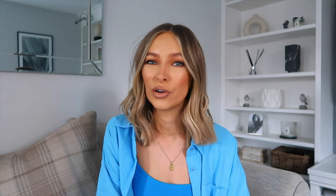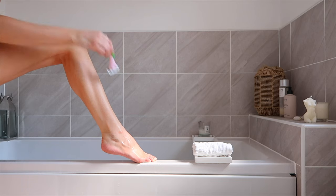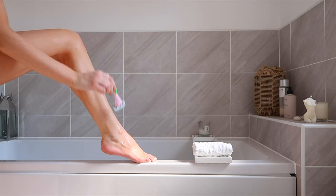Another tip: when it comes to shaving, I tend to shave the night before I apply tan, or at least five or six hours before. The reason is if you shave and then put tan on instantly, it's going to go into all your little pores and hair follicles and it's just going to look like you've got lots of tanned dots all over your legs. So yeah, I'd advise leaving a bit of time between shaving and applying your tan.